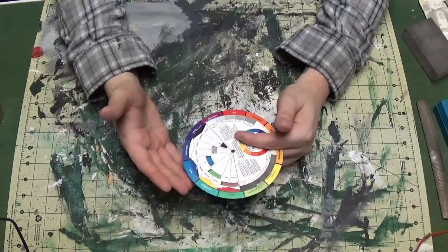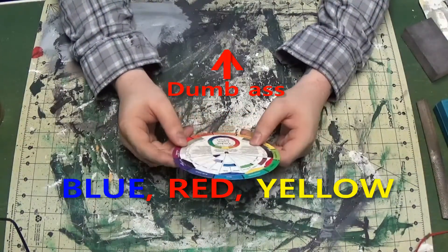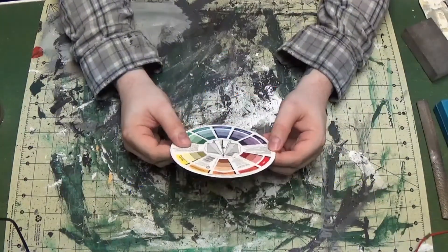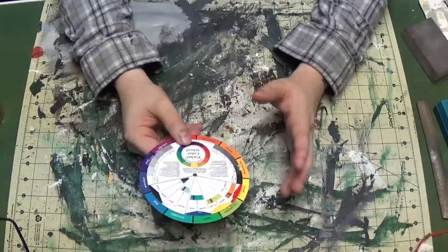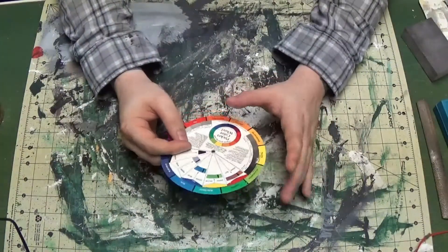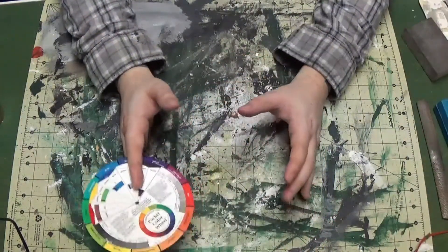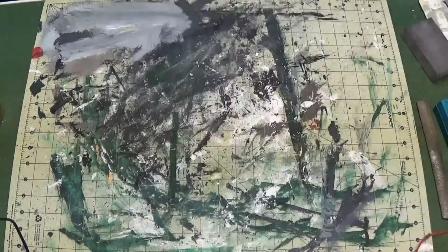Especially if you're limited to four or five colors — as long as the basics are covered, you can make any color that exists from primary colors because that's where all colors come from. Something to do with light spectrums.